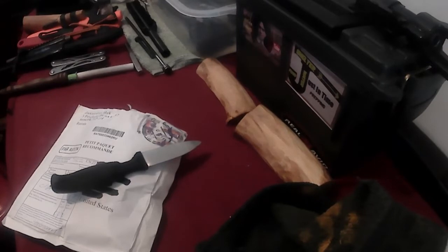How's everybody doing today? I ordered some stripper clips for my SKS a while back. The best ones I could find were on eBay from a guy from Russia. It took about maybe 3 or 4 weeks to come in. I got them in the mail and I thought I'd show them to y'all. Let's go check them out.